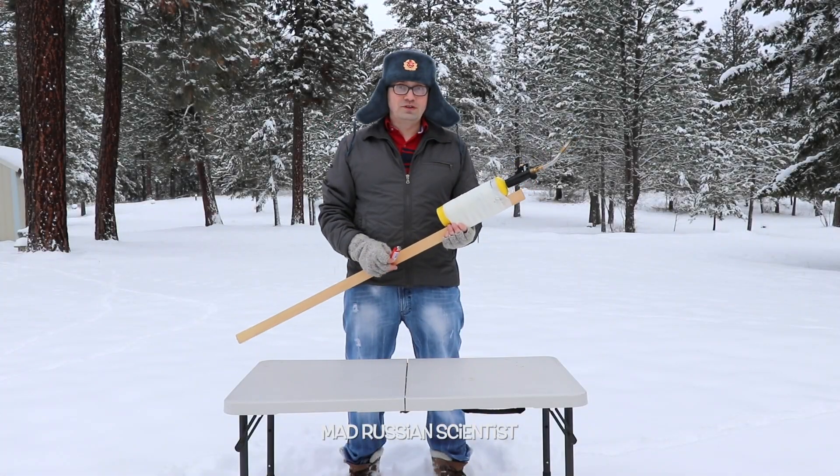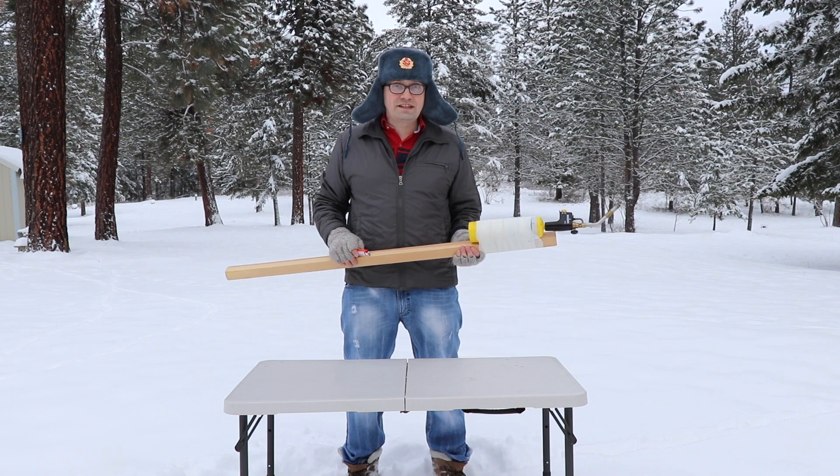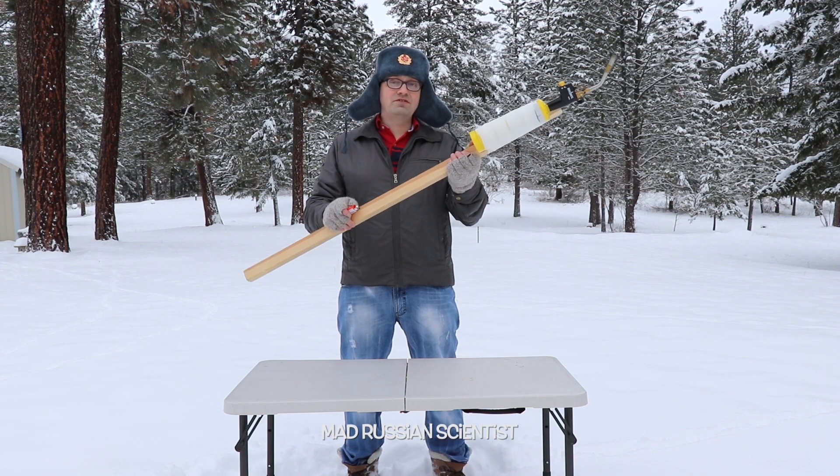Hello guys, how y'all doing? In today's experiment we're going to see what happens if you put a lighter on fire. Please do not try this at home because it's very dangerous and I have to be careful as well.